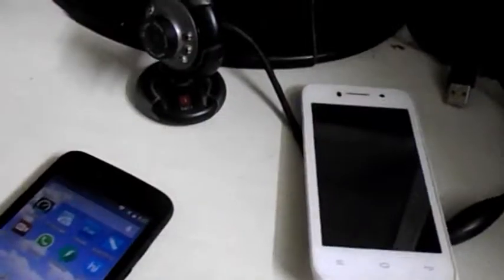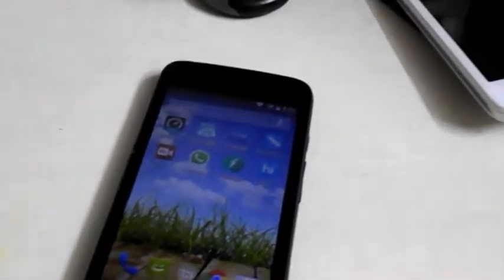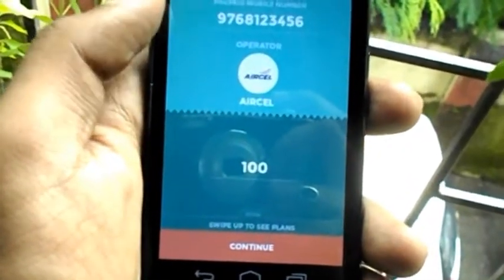I am personally using FreeCharge from the last one year and I am totally satisfied with the service. The FreeCharge app just got an update for beta testers and now it's very fast with a beautiful material design.